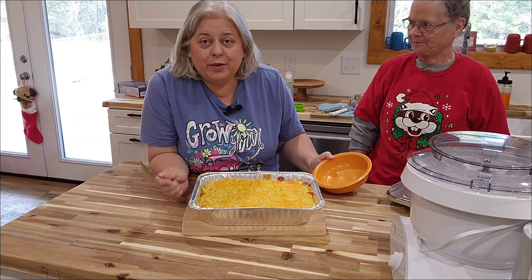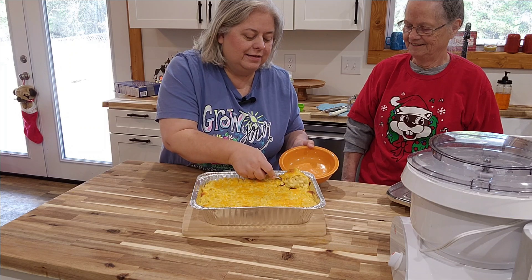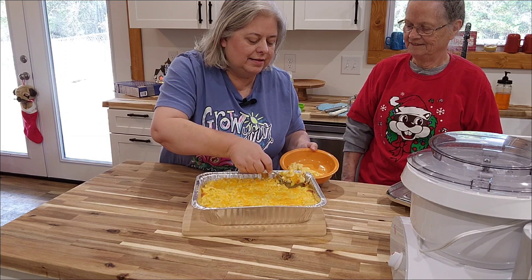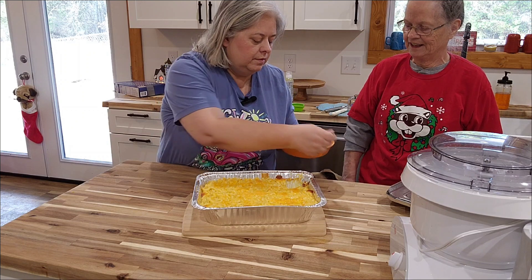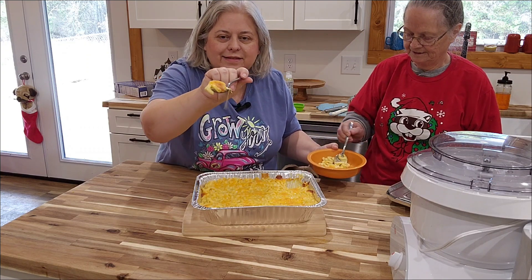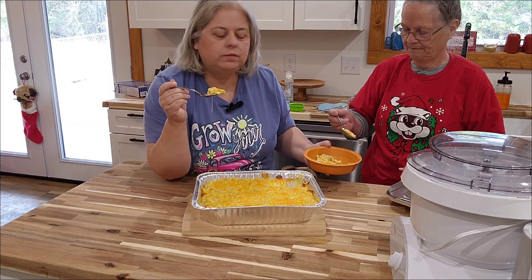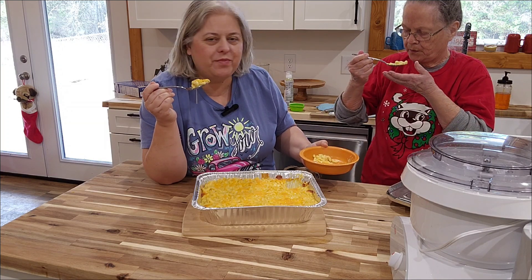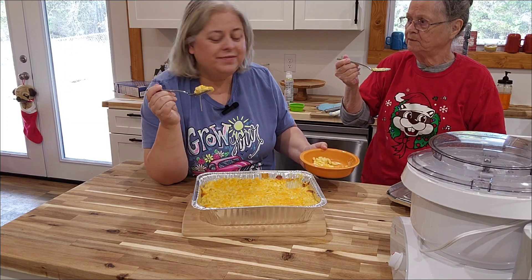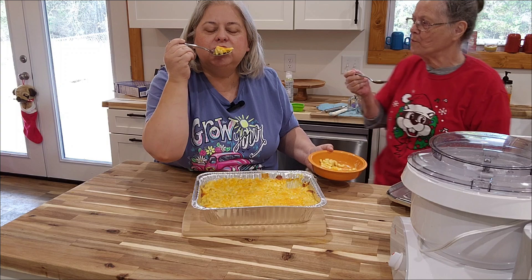Before we let you go, we're going to put some in a bowl and Mom and I are going to try it. Look at that — oh my gosh. It's gooey on the bottom, it's crispy on the sides. That's the way it's supposed to look. Nice and loose. Look at that bite, look at the heat. It's so good — better blow on it first. Really good. Hot. Delicious. Gooey.